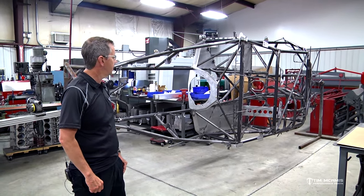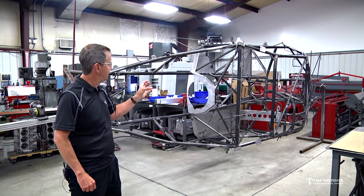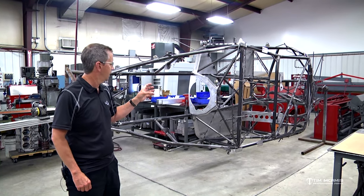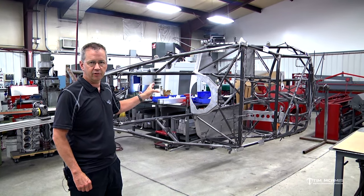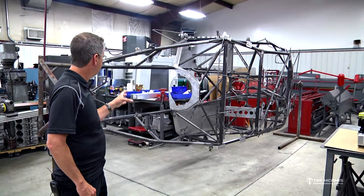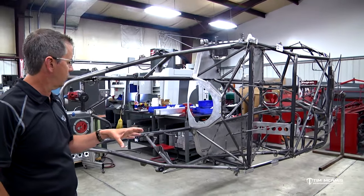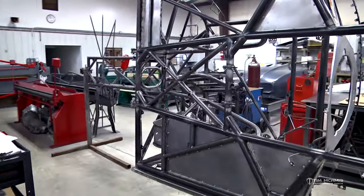We've gone over all the pieces and we've got everything on this chassis, so it's ready to go to powder coat at the end of this week. We've just got to wrap up a few things on the floor area and a few minor accessories, do some finish sanding, go around and check to make sure all the welds are completed, and check each of the accessory tubes to make sure the welds touch and there are no spaces missing.